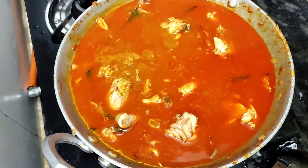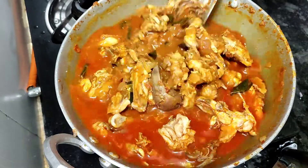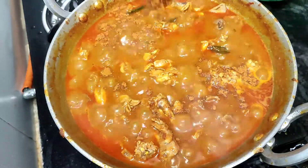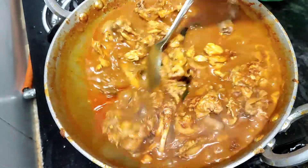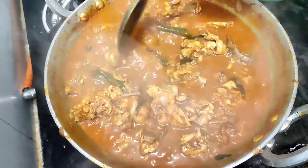Mix the ingredients and mix it up again. Put it in the bowl and mix the flavor with the chicken.